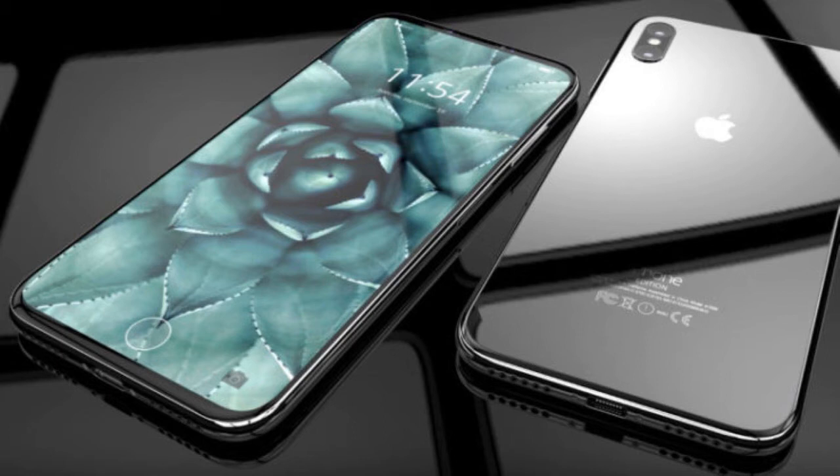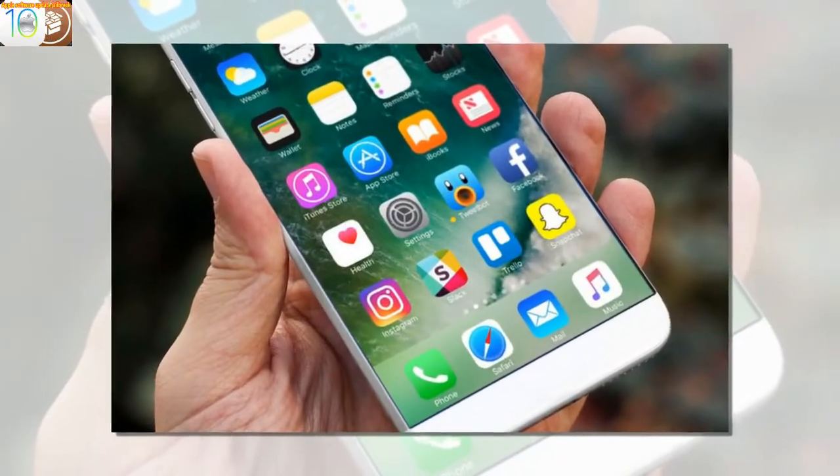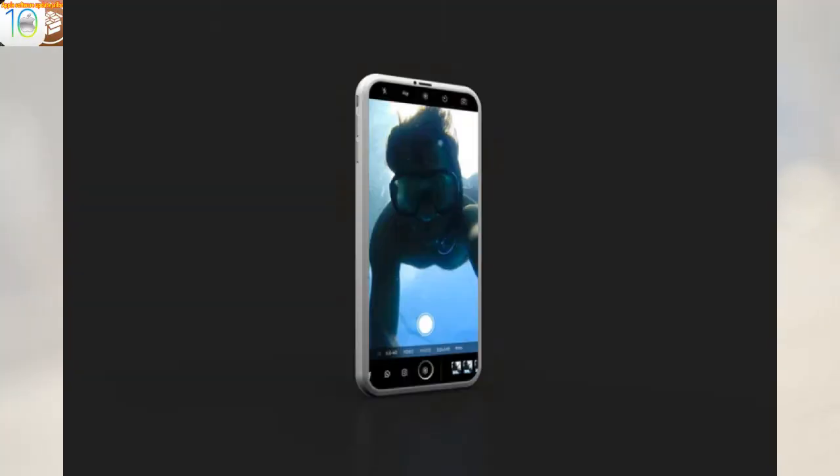Except Tim Cook apparently has arithmophobia, so let's drop the 8 and regenerate the lineup on the 10th anniversary of the first Apple smartphone: iPhone, iPhone Plus, and iPhone Pro.